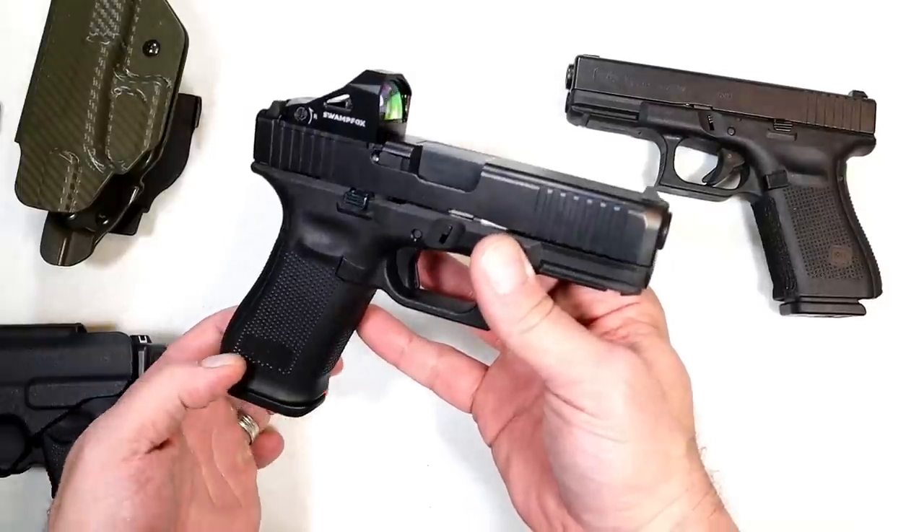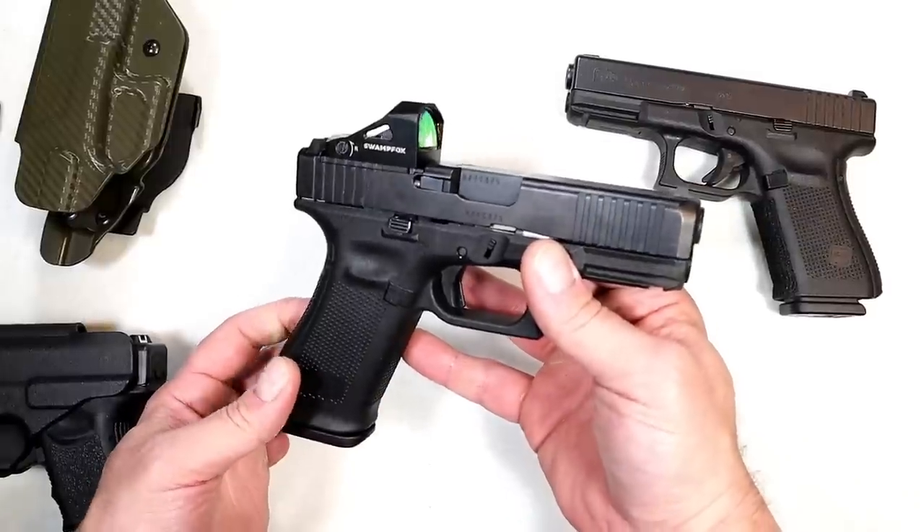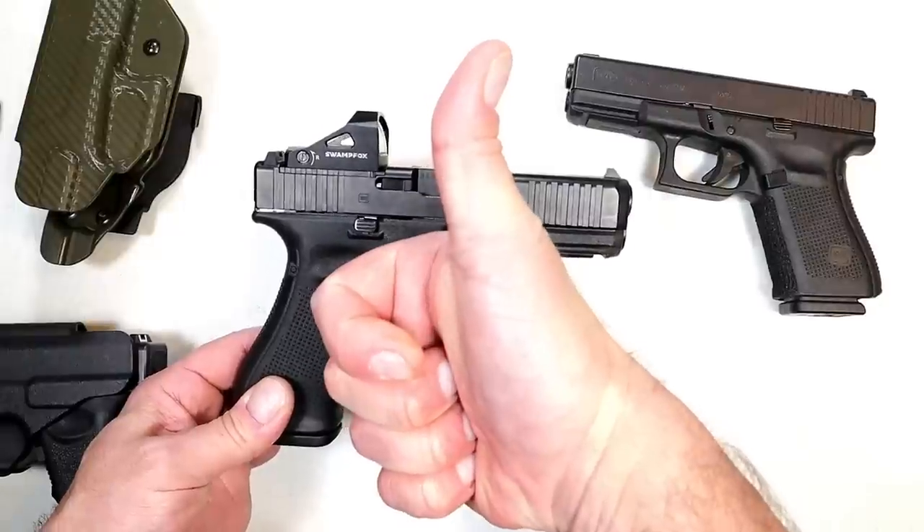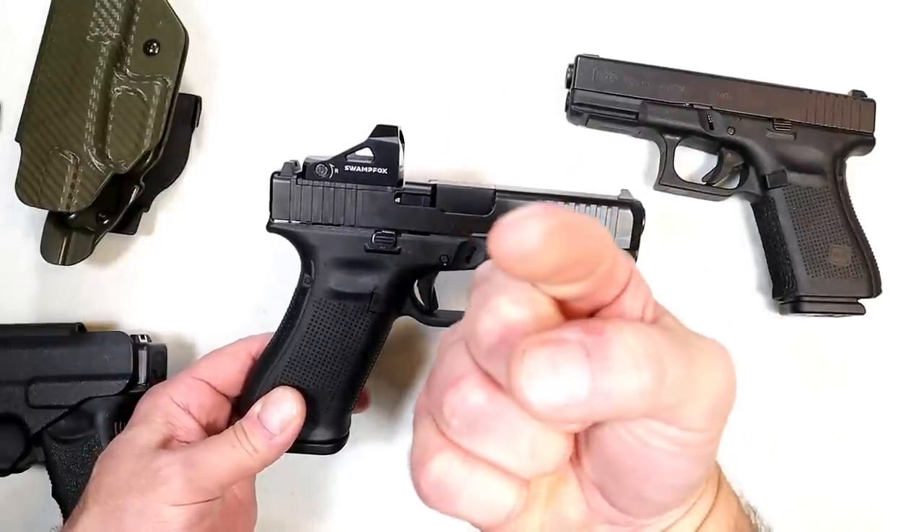I've owned so many Glocks I can't even begin to tell you, but this one is doing it for me right now and I really don't see anything changing in the foreseeable future. If you like videos like this, please subscribe and share. I always appreciate the thumbs up. Thanks for watching and you guys be safe.